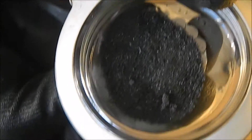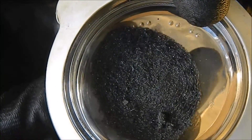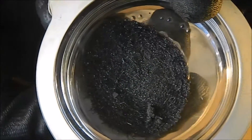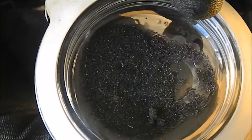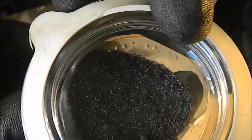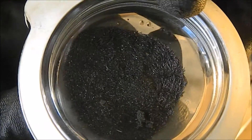That pan looks kind of like a shadow, but that is the actual magnetic flux. Just wanted to test it.